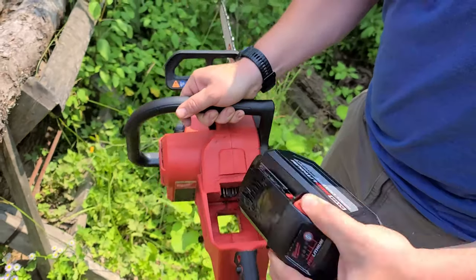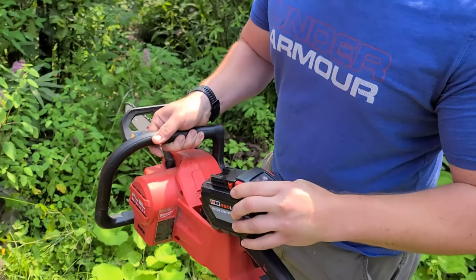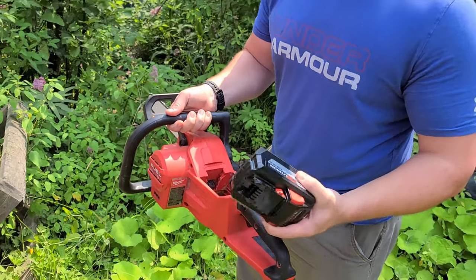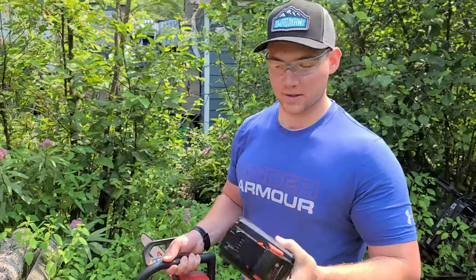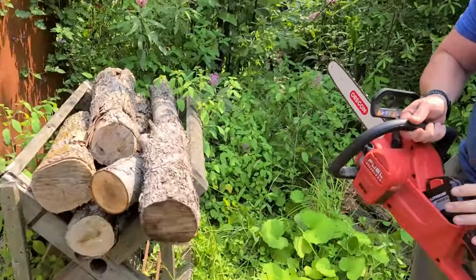Yeah, look at that thing. Usually these are the expensive parts. That battery there fits on my tools in the shop — really! It's massive. So you could run your little impacts on this? Yeah, the big impacts — it's M18.